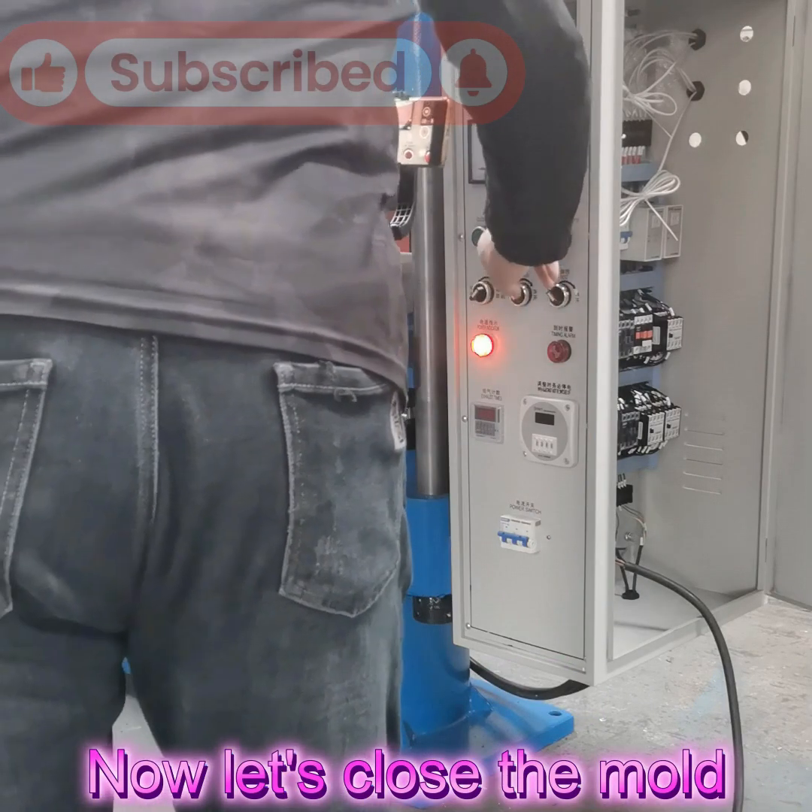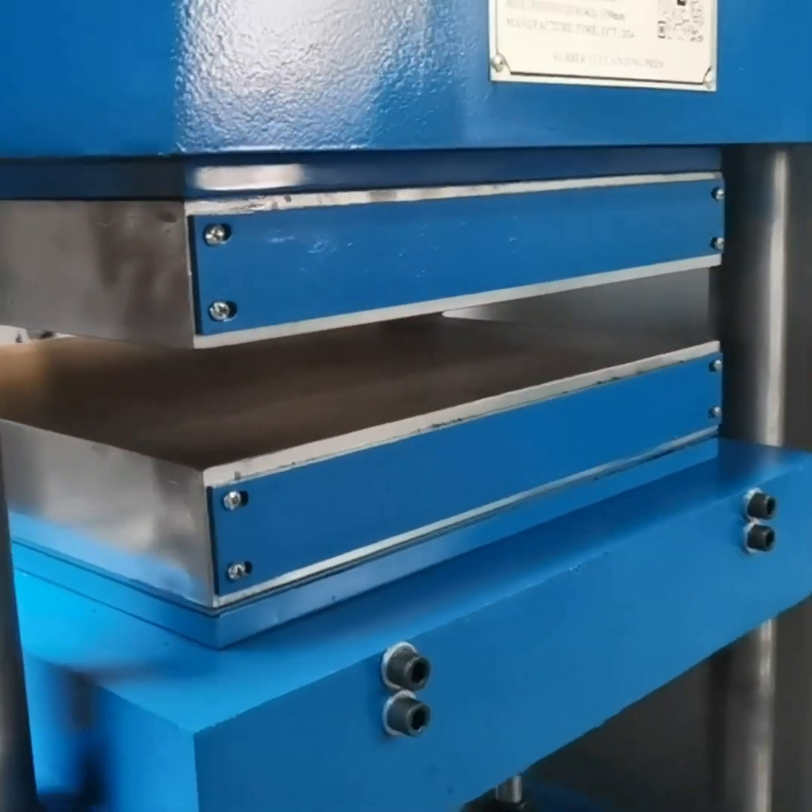Now let's close the mold, close the machine. Just press this button — the mold is closed.